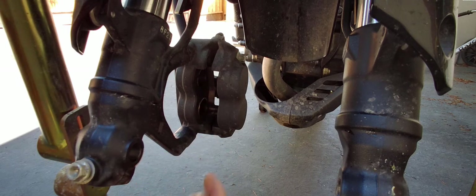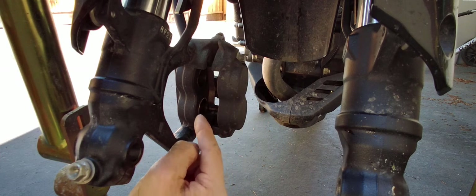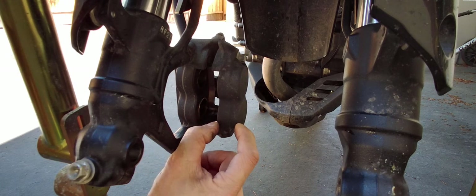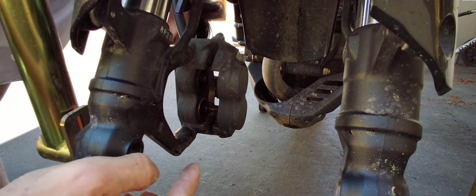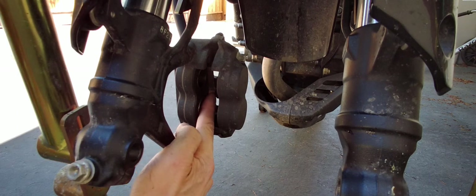Now I want to basically go in here and clean these pistons. One of the reasons why I like to push the pistons out beforehand is because the outside of the piston is kind of dirty, and when you push them back into the calipers you might not be able to get to that dirtiness around the piston. I can see the spring clip in here — I could probably take that out, but I'd have to push the pistons all the way out because the pistons are in the way.